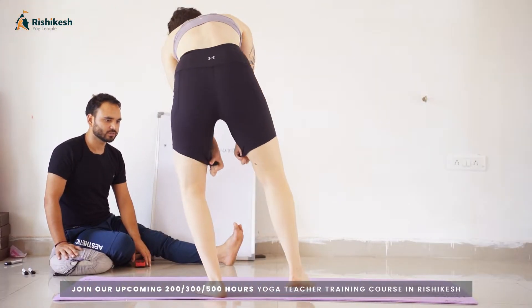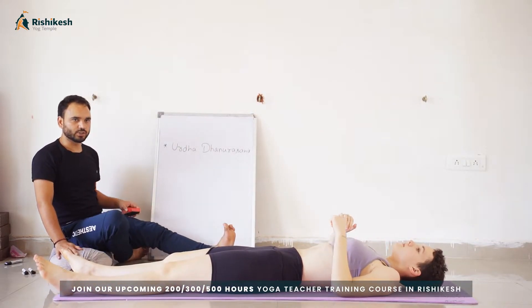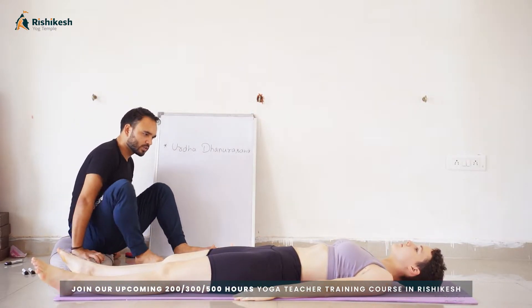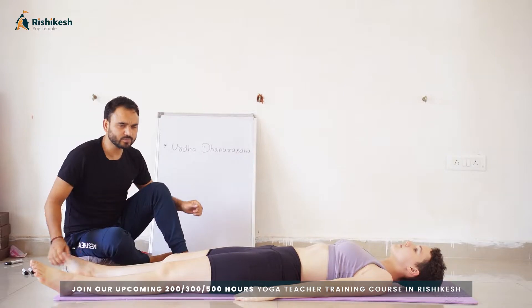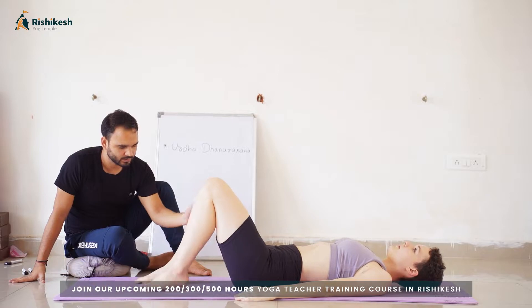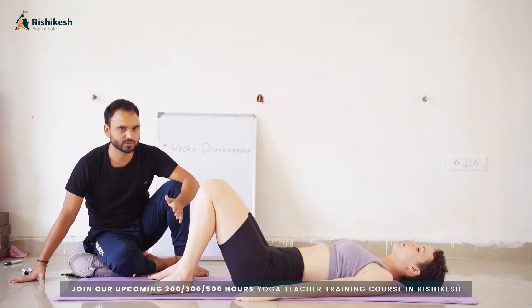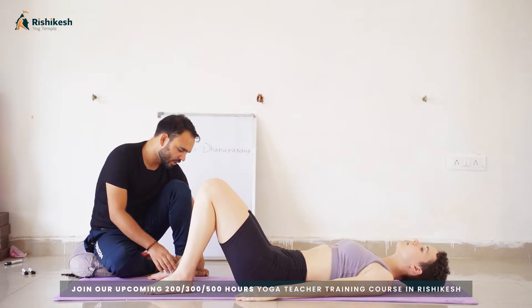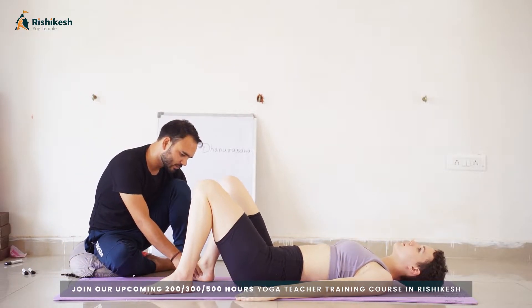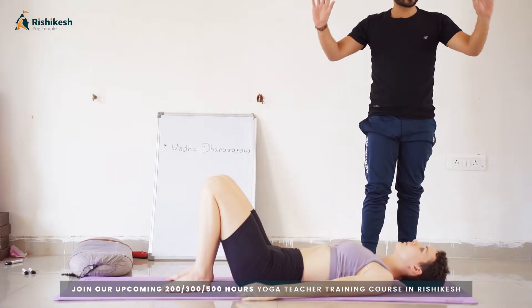First, lie down on your mat. This should be the first position for your Urdhva Dhanurasana. What you have to do in the beginning: bend both legs at the knee and open your feet hip-distance apart. You can take your heels closer to the buttocks.